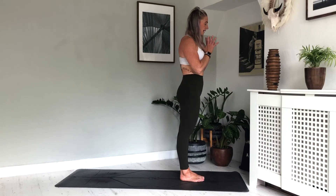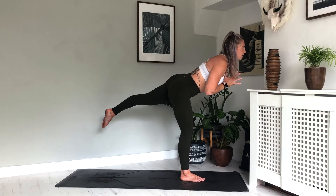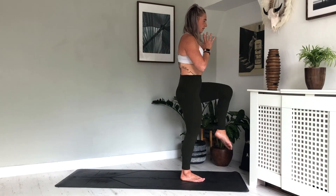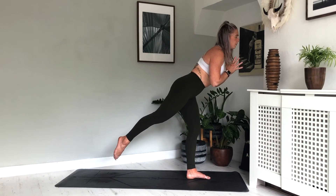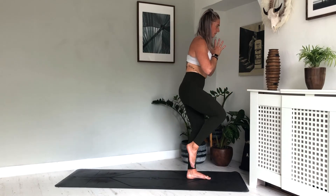Finding our warrior three here — bring the hands into heart centre just to start. Inhale, lift the left knee up. As we exhale, start to send the left leg back, start to take the chest forward. Take the left leg no higher than hip height, really grounding into that right foot. Really calming the mind, focusing on that balance, stretching into that right calf. Exhale, coming back to centre. And on the other side — grounding into that left foot this time. Inhale, lift the right knee up. As you exhale, send the right leg back — really focusing on strengthening those legs, opening out the hips. Inhale, exhale, one more breath, inhale, exhale. Floating back to centre.